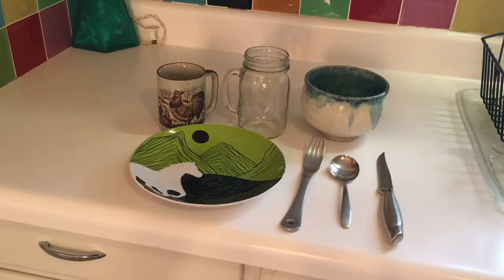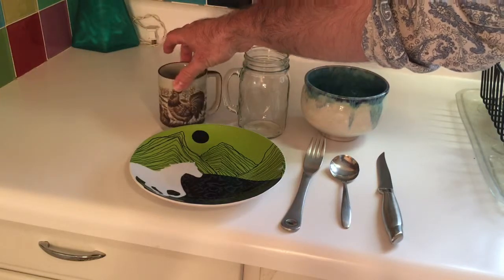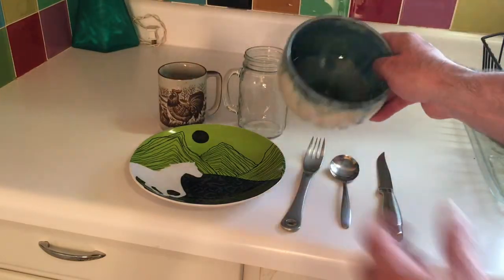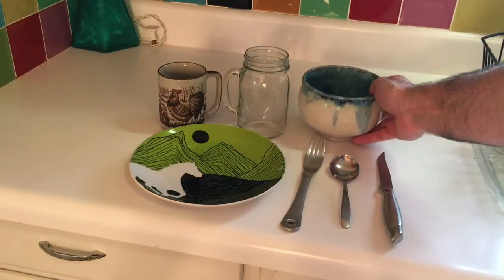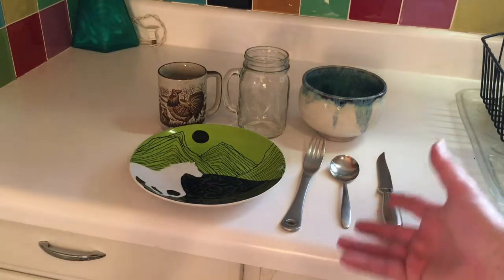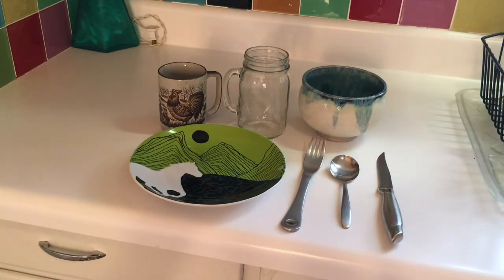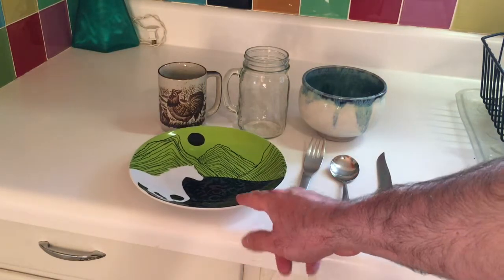So here it is — everything you need to live an efficient life. These are some of my favorite things. I've got this cup that my wife gave me; she got it from the thrift store, but I love it because it has a chicken on it. My wife made this bowl — she's a great potter, so I really appreciate that. Everything here is one of my favorite things, with the exception of the plate because I broke my favorite plate, so this is a substitute.